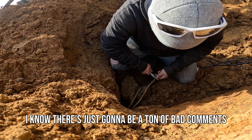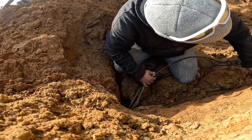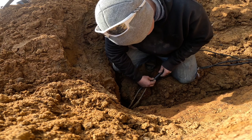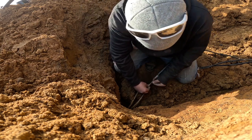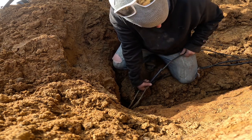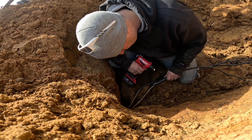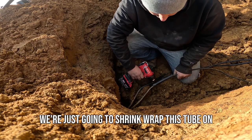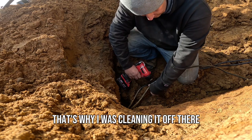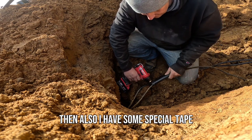I know there's just going to be a ton of bad comments — 'this guy's an idiot, this guy's a buffoon.' I can already feel the captain obvious questions. It's a farming channel, not electrical, so don't hate me. I'll bring you guys back in a minute once I have this completely crimped together the way I like. You've got to clean that off. Like I said, I have a feeling eventually I'm going to have to take this out anyway.